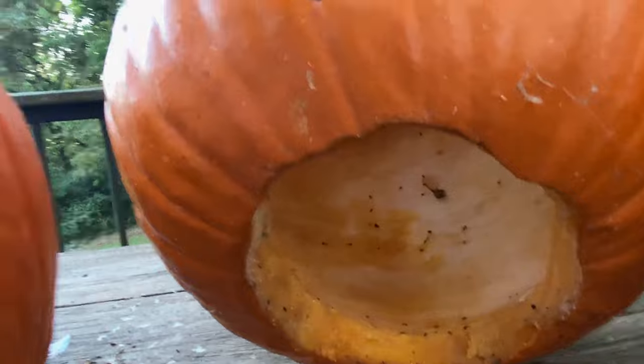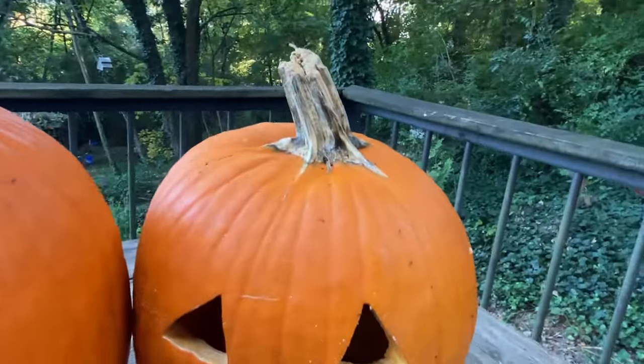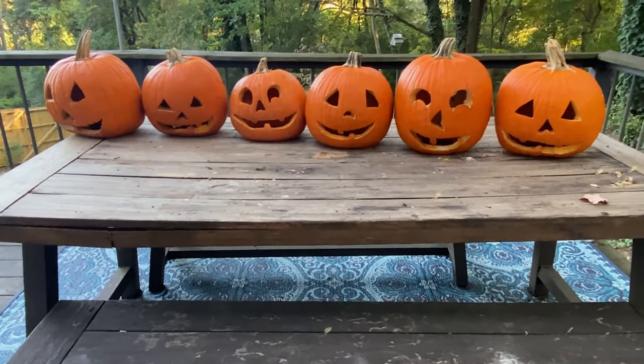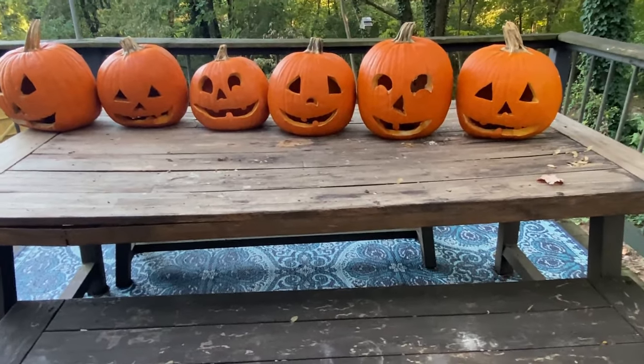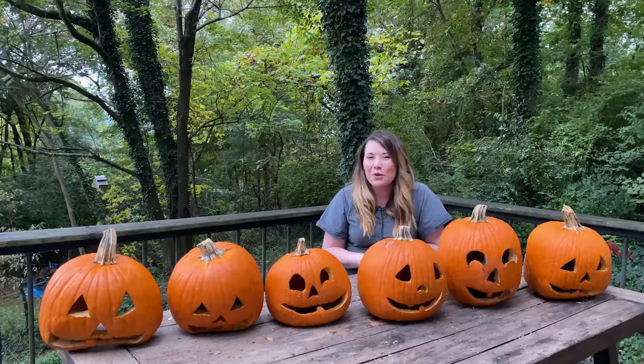And then last but not least, we have our control. This one also has quite a bit of mold and a lot of flies. It also smells bad — you should be glad you don't have smell-o-vision. But it's not doing super hot. So I think a preservation method does help. Will these make it all the way to Halloween? Maybe. I don't think we have until Halloween to film this video, so it's day twelve.